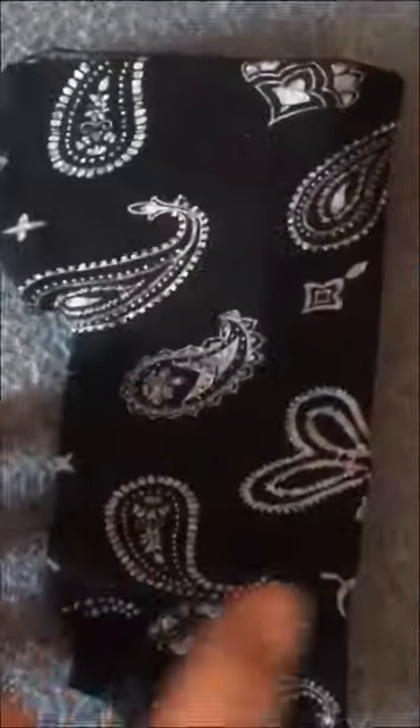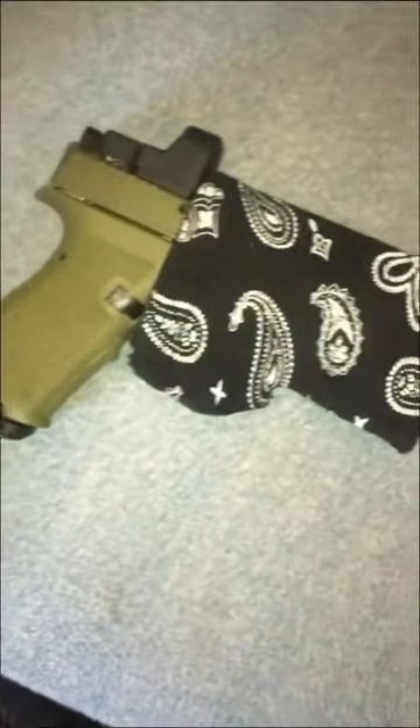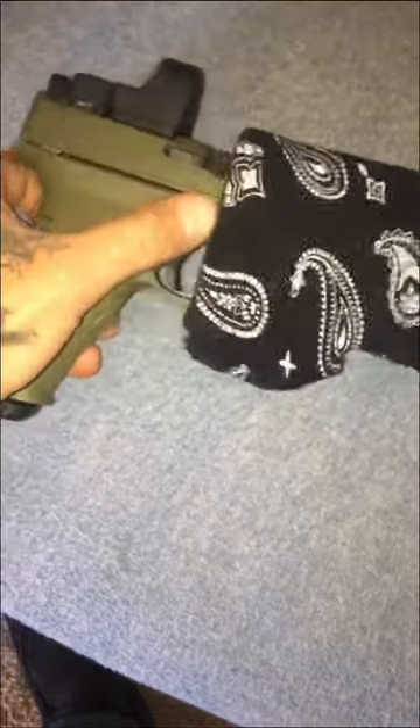I blocked it off with some duct tape, grabbed an old cotton shirt that I can't wear anymore, cut off what I needed which was just a sleeve, used some spray adhesive and stuck it to the cardboard. And boom — let's see if it fits. Y'all tell me what y'all think.